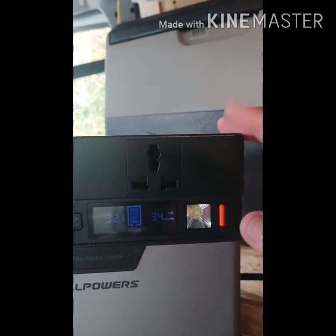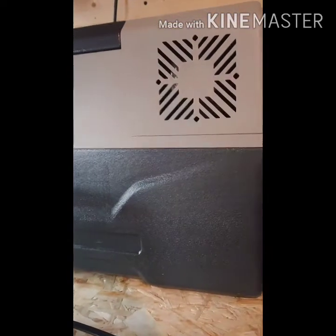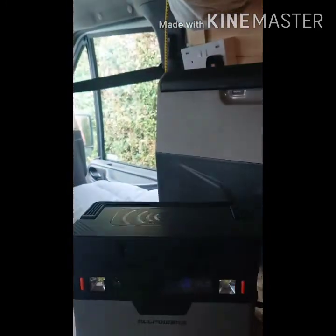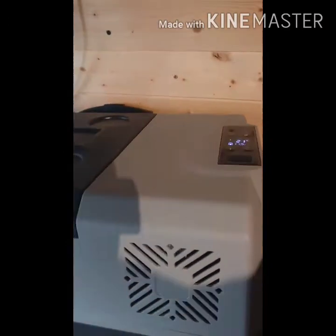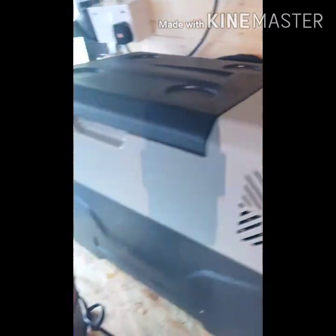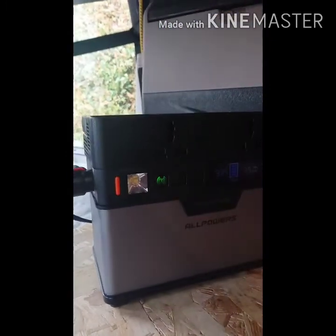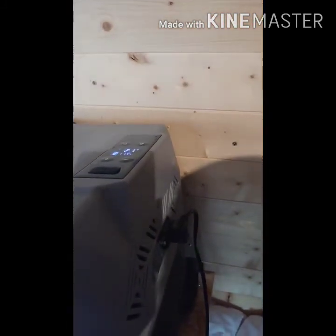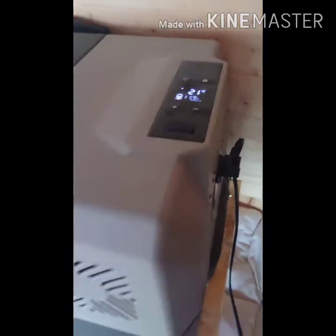So eco mode I think is a brilliant option on this unit. A couple of things about the All Powers in comparison with the Super unit: coming out of the cigarette lighter we're only getting 11.9 volts. Cigarette lighters on these 12 volt units are not regulated, which is why we're getting a voltage drop — that will actually drop down to under 10 volts.